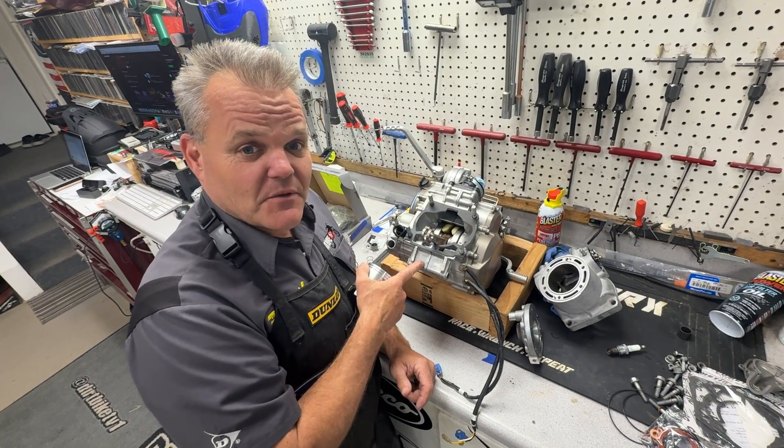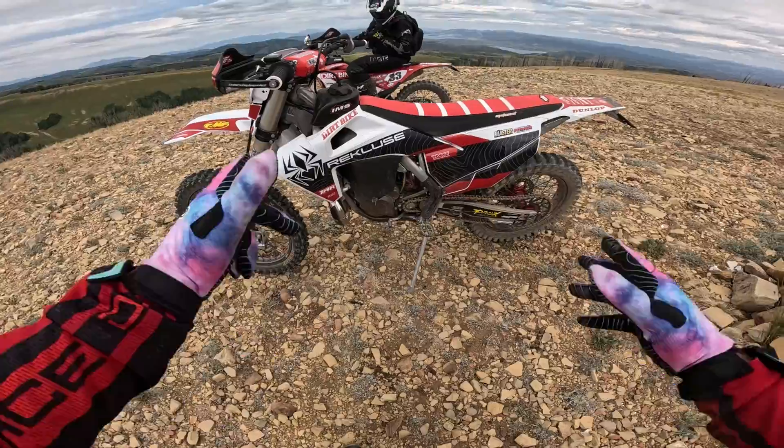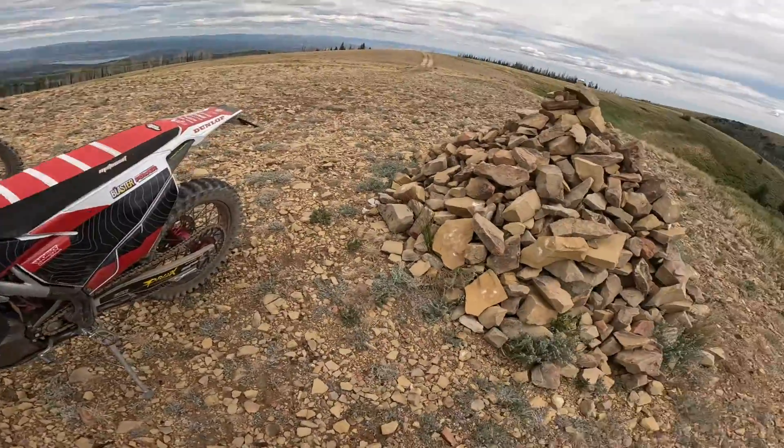New Pro-X piston going in the TX300 that we have going on. This is a really cool build — check it out right now. TX300, 300XC.